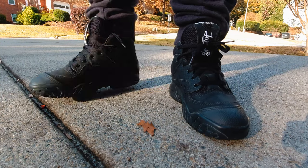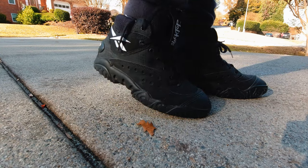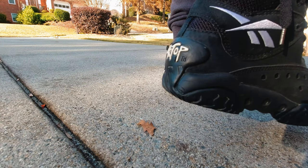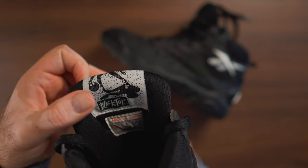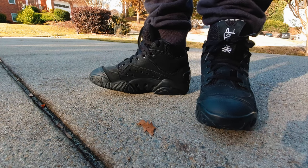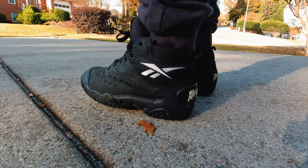The same exact logo is of course on the tongue, like a lot of the shoes from the time. One more thing is the back of the puffy tongue logo and label, which is also the Blacktop with a graphic of the basketball player. This was featured on a lot of other early '91-'92 Blacktop models.